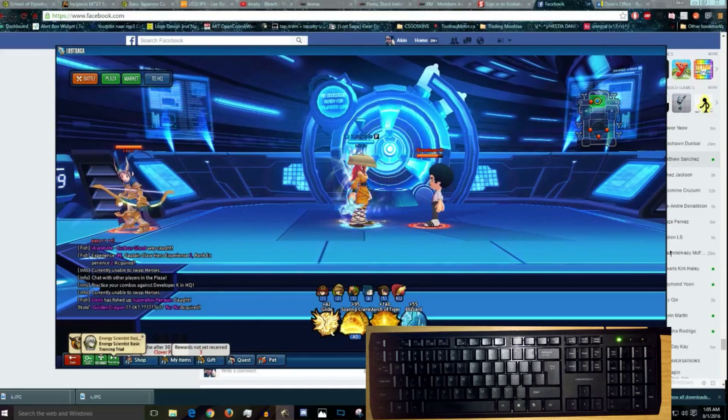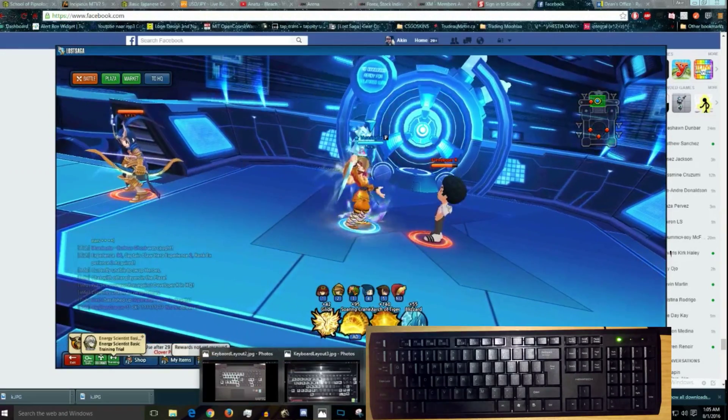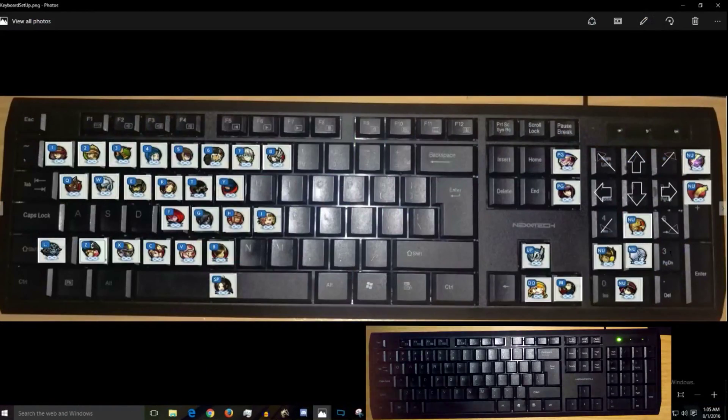Here is what my keyboard looks like - it's the same keyboard, literally a picture. You can see the wood grain in the background. This is what my keyboard looks like, and this is what all the hero assignments look like.